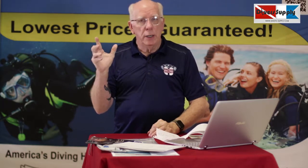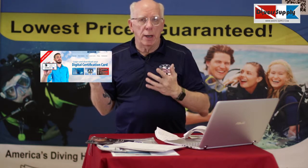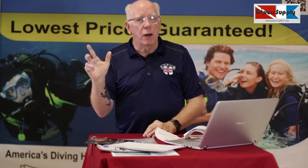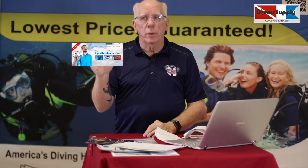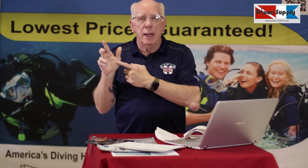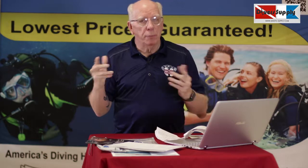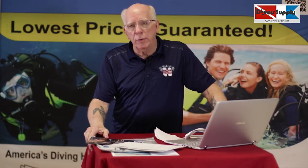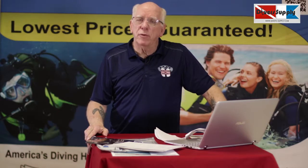Once you complete your certification, you're going to receive a hard card. In addition, you're going to receive, free of charge, a downloadable e-card for your phone. What we see in shops is that a lot of times people forget to carry their hard card, but they've always got their phones. This happens to be about a $40 value — so it's an important value within the Diver Supply courses. If you have any questions at all, please give us a call. Thanks for watching. I'm Bob Collins for Diver's Supply.